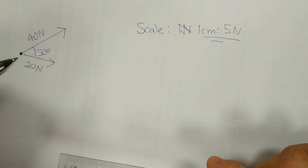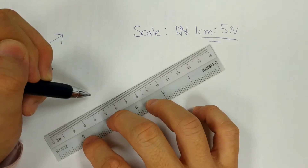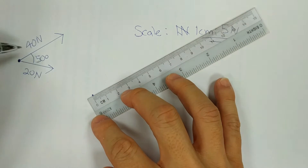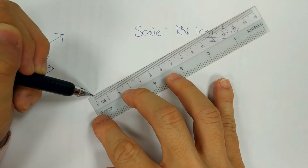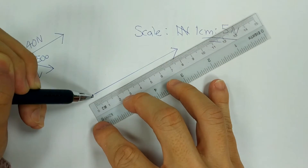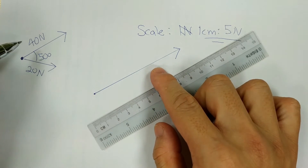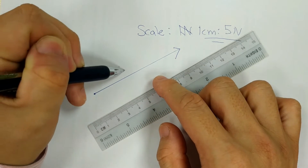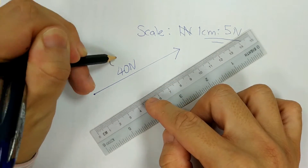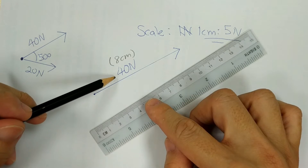Starting with 40N, it can be slanted in any direction. For the 40N, using the scale of 1cm to 5N, it will be 8cm. So I draw 8cm from a starting point, with an arrow representing the first vector. Label it 40N — please write the labeling. I'll write the bracket as a reminder that it's 8cm, but in your answer, do not write 8cm. You must label it in blue as 40N, because the question gives you 40N, so you must label 40N.